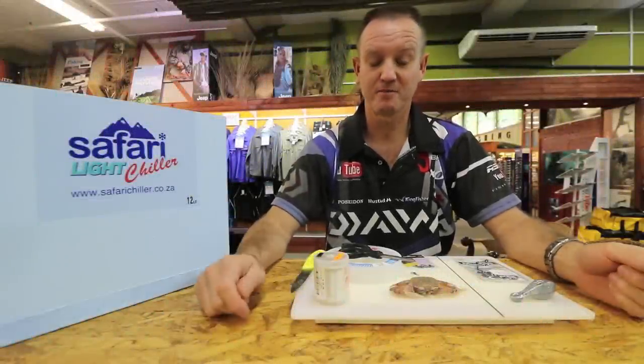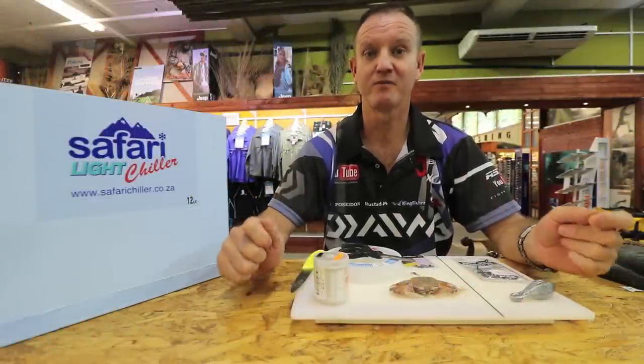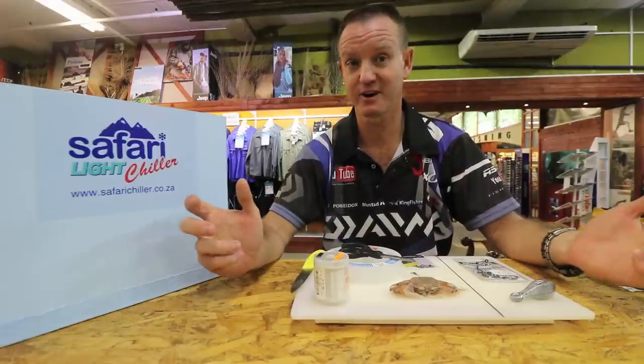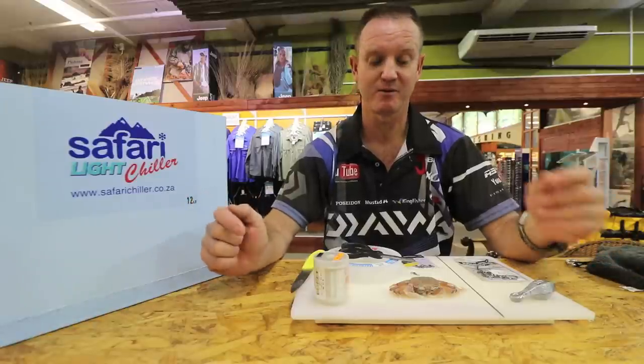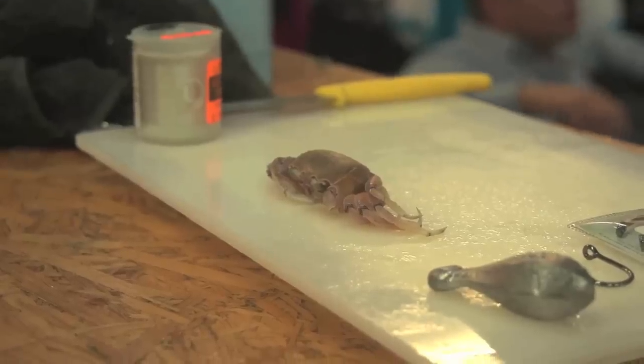In this series on exotic baits, I'm going to show you how to rig a crab for brusher, also known as musselcracker in the Eastern Cape. What we like to use down here is the Musselman crab, or our standard crab that we get on the beach.